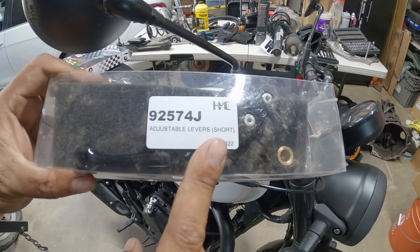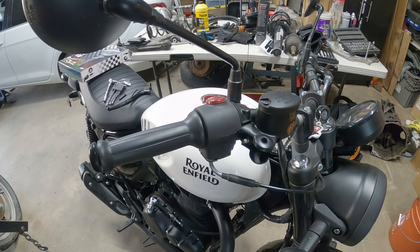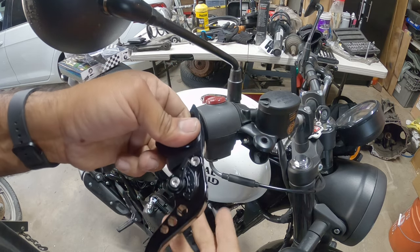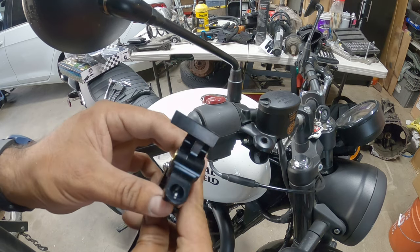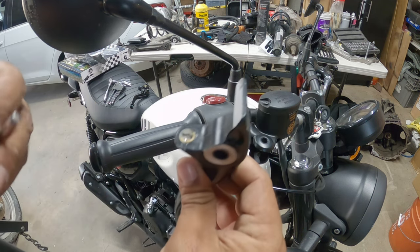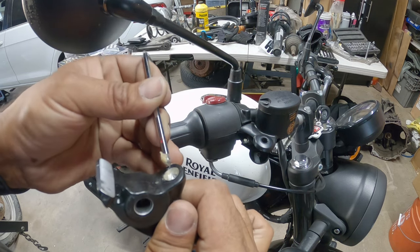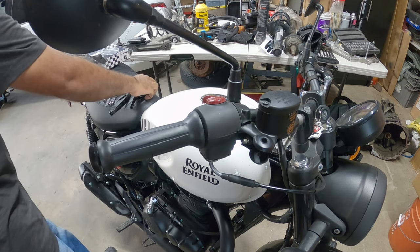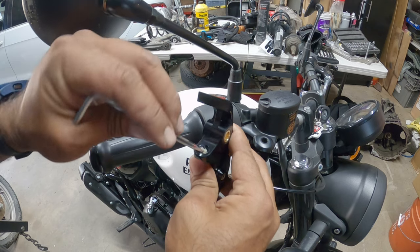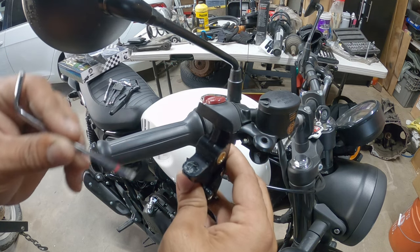These are the handles that we ordered — we ordered the short kit. Here's the part number 92574J from Hitchcock's Motorcycles. Beautiful set with adjustable levers, so you can do full adjustment. These are not greased, so we recommend you pre-grease them. If you don't have any grease lying around, use your handy-dandy Allen wrench that you just used — scrape the residue from that, because there's a decent chunk in there. You kind of want the whole inside of this thing nice and greased up. This is just so the thing won't seize and cause premature wear on the actual lever itself.